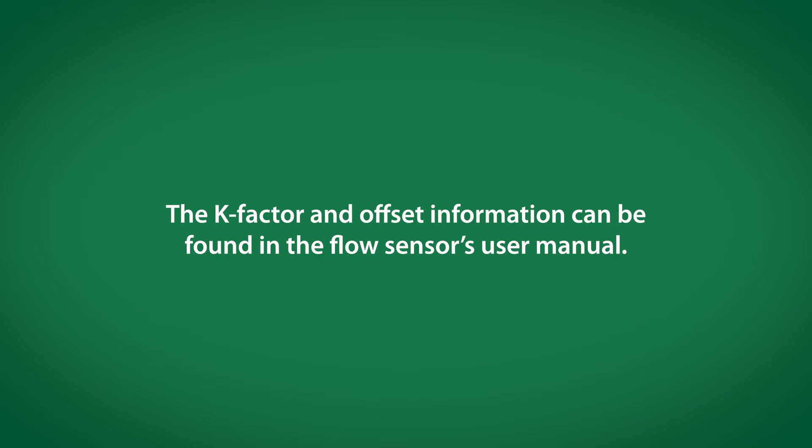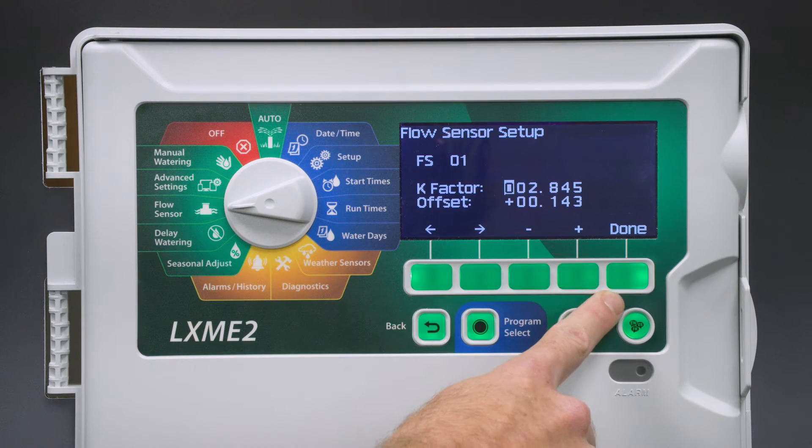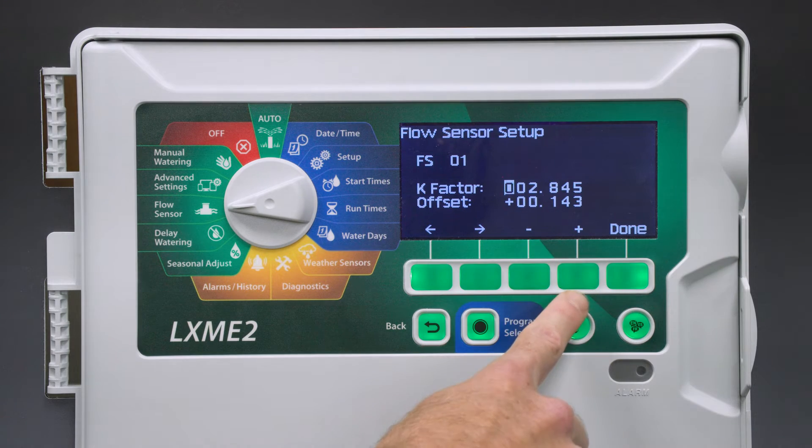The K factor and offset information can be found in the flow sensor's user manual. This looks good, so we'll press Done.